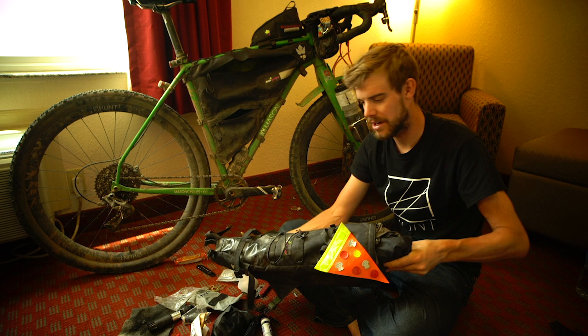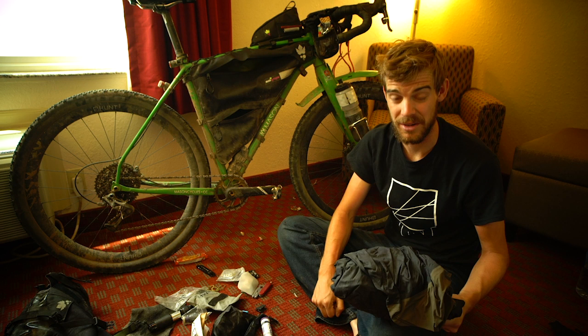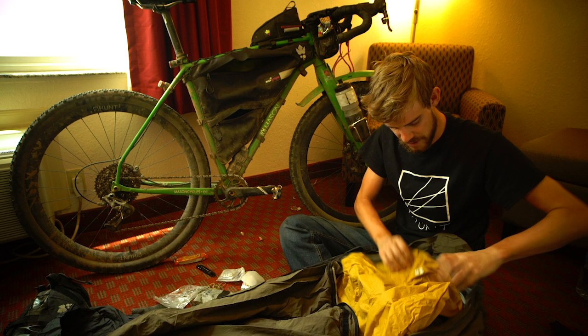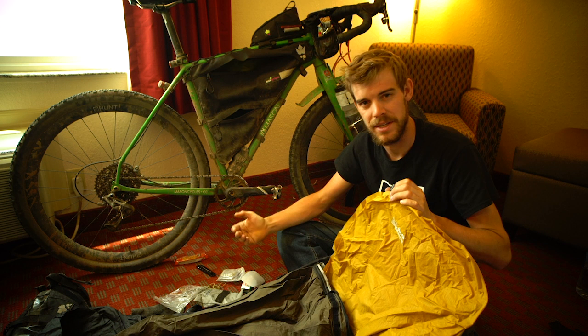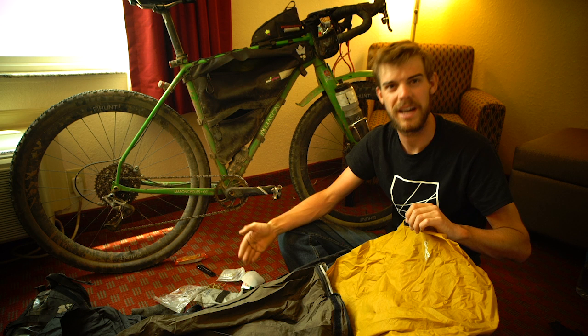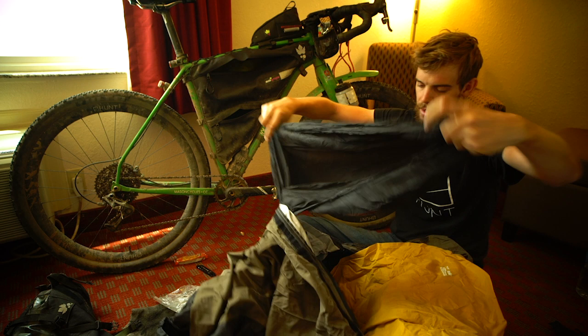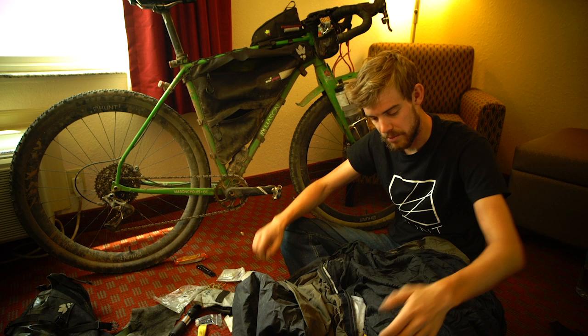My sleeping setup — I didn't actually bivvy out that much in the end, which probably cost me a lot of time in hindsight. Basically I wrapped everything up inside the bivy bag and rolled it out, and then I had a Therm-a-Rest NeoAir three-quarter roll mat. I think recovery is key on these events — the nights where I bivvied and got really cold, I had really bad days the next day. And inside I had a silk sleeping bag liner to get inside with my down kit — it was pretty warm even in cold conditions.